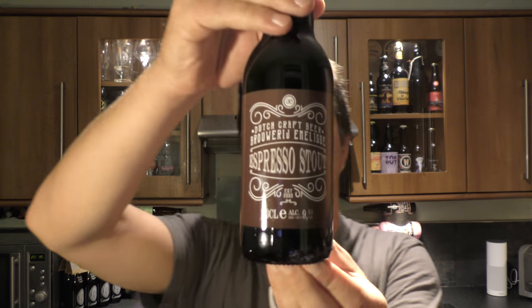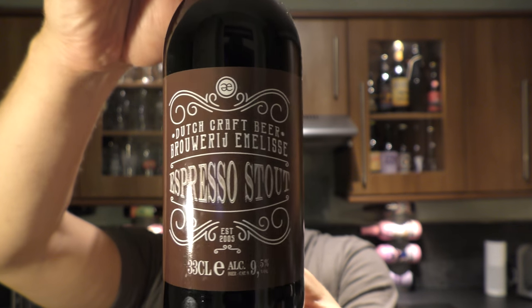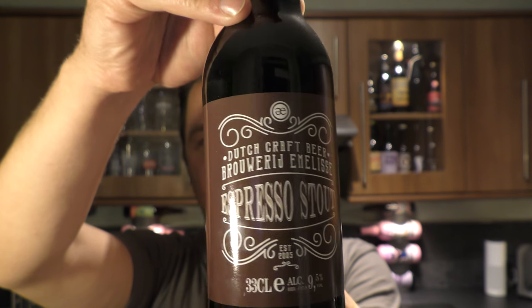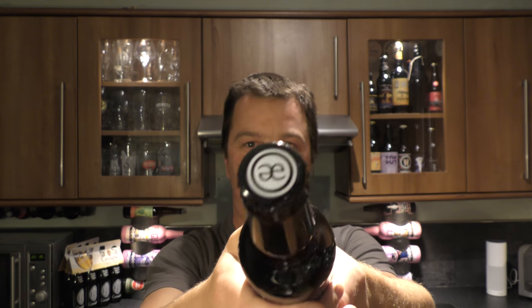It's beer o'clock on Real Old Craft Beer. Today we've got a beer from Brewery Emily's — a bottle of their espresso stout coming in at 9.5% ABV. There's a look at the bottle and the bottle cap. Let's get the beer out into a glass and see what we get.